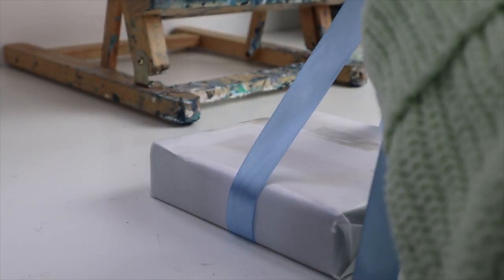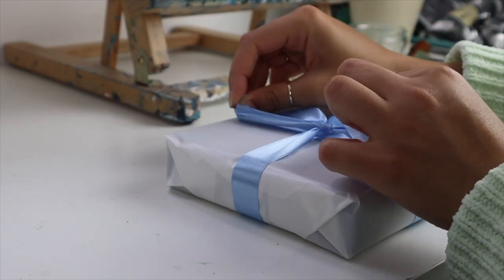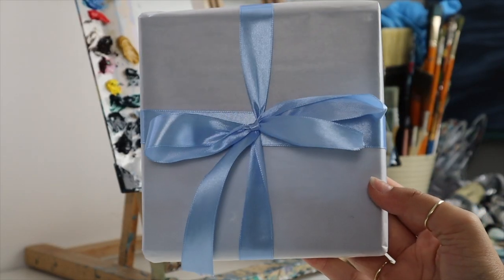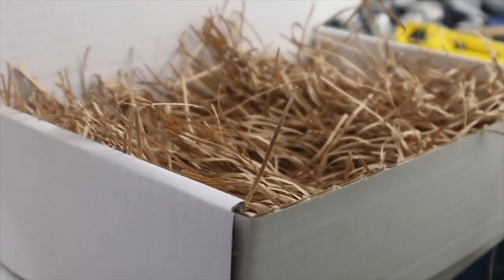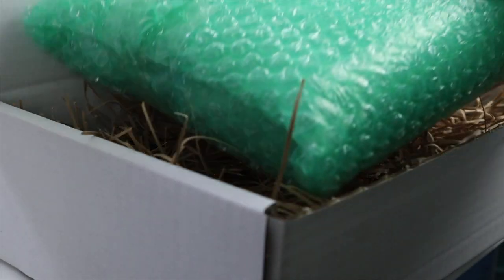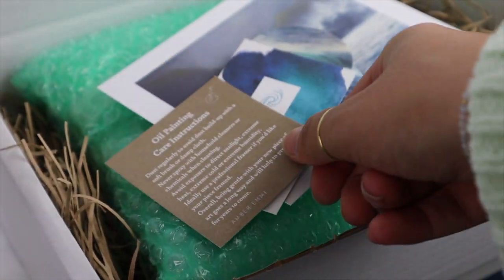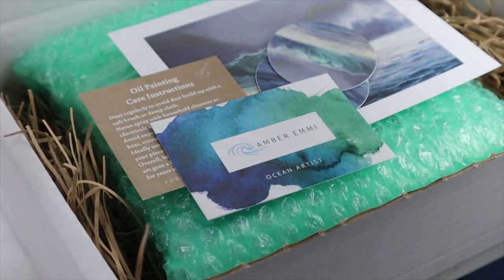I also did a few other original paintings — some small ones — throughout the week. I just filmed them for TikTok so you'll probably see them on there. Thank you for sticking around. These are just a couple of tasks that I do every week. I also do some admin and things like that, but I thought it was kind of boring to film. I hope that you're having a lovely day and I'll see you in the next video!